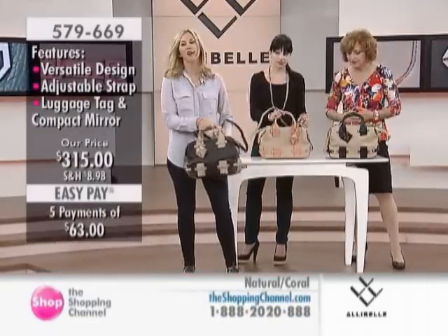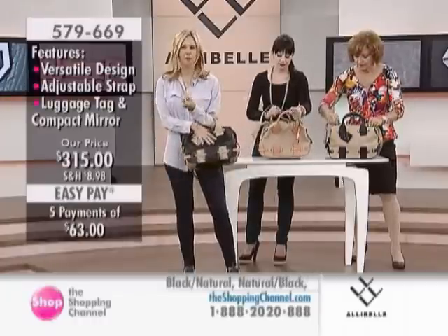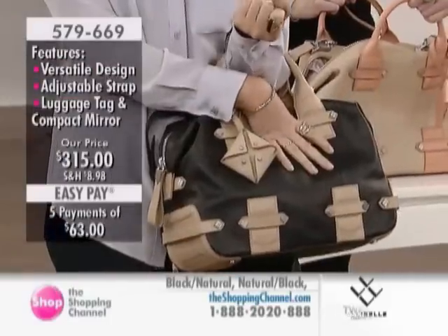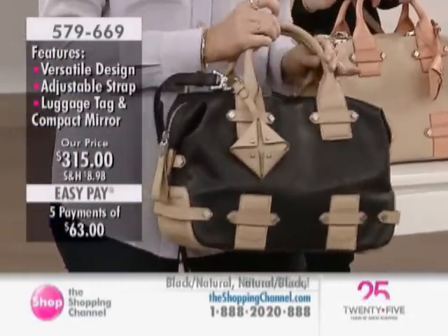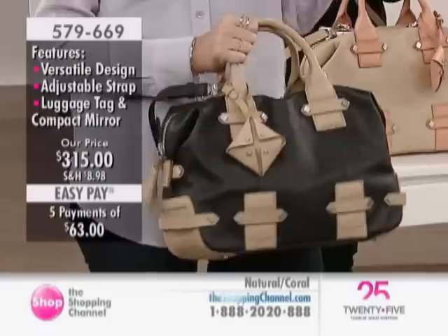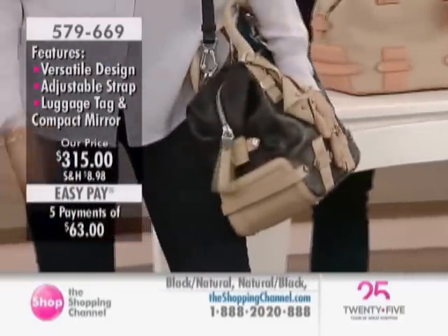It's nice to have the convenience of that cross-body for when you're on the subway — you kind of have to have that option. Not everybody can pull off that elbow bag all the time. If you've got a lot of stuff in here, you don't want it weighing down your arm all day. It looks so chic. Add a shoulder strap and it's easy to go.